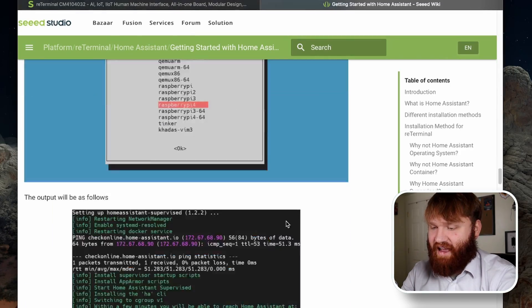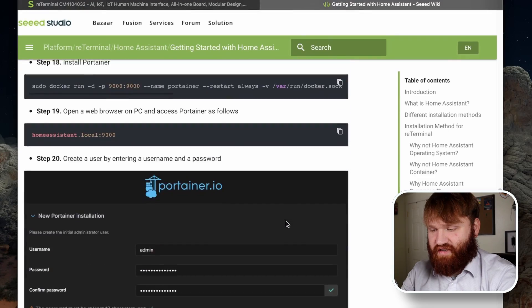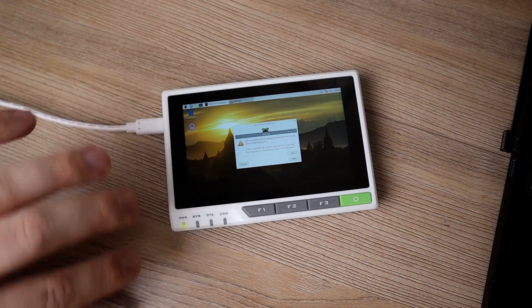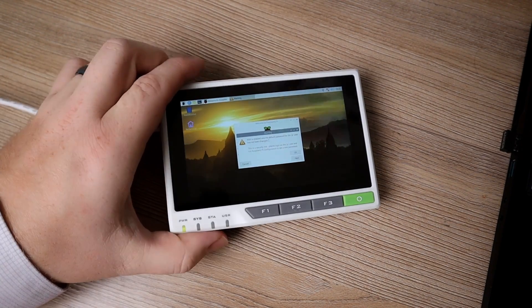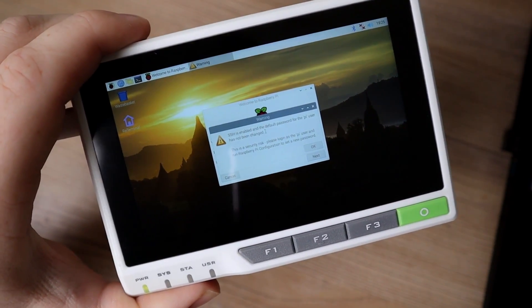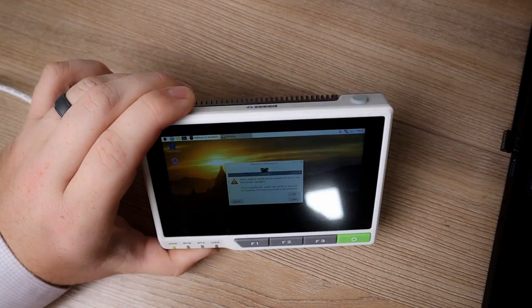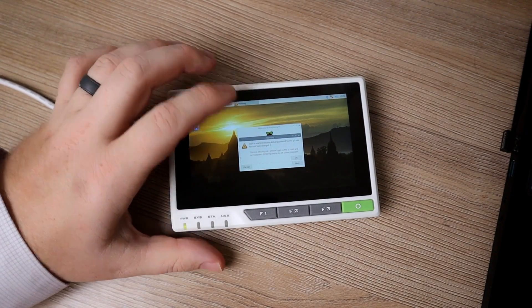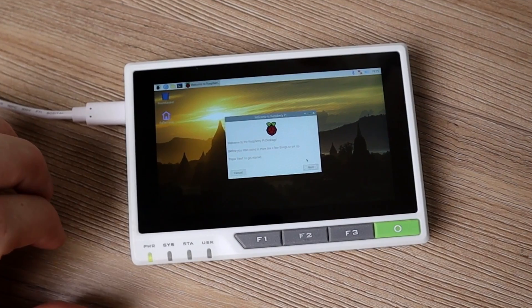So what we're going to do now is go ahead, plug it in, set it up, and check out what is pre-included on this little system. This right here is our ReTerminal plugged in ready to go — it just takes that single USB-C. And this is what we see when we first boot up: just a little warning saying that the default SSH password hasn't been changed, which is definitely recommended to do. I'm going to use the touch screen and hit OK.